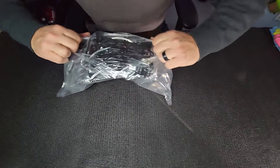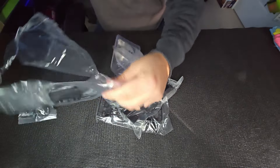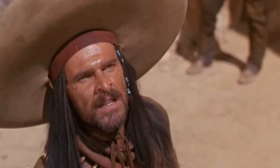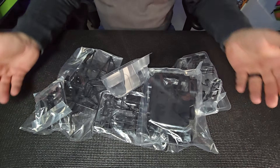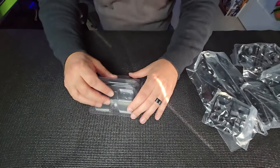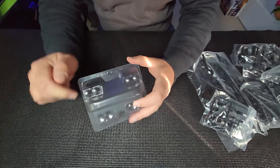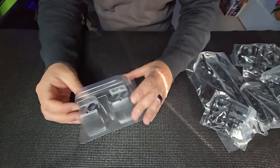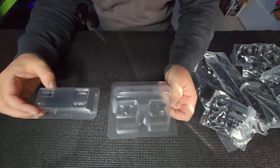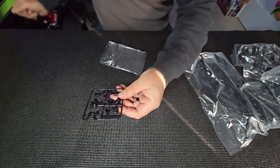In behind door number two, we have got a plethora of parts bags — would you say I have a plethora of piñatas? Believe it or not, that's the majority of this chassis, guys. Crazy. Let's make some sense of it. More Lexan here — headlight, taillight buckets, maybe signal light buckets too. We'll find out during the build process. Going to open everything up this time because we are building this bad boy.